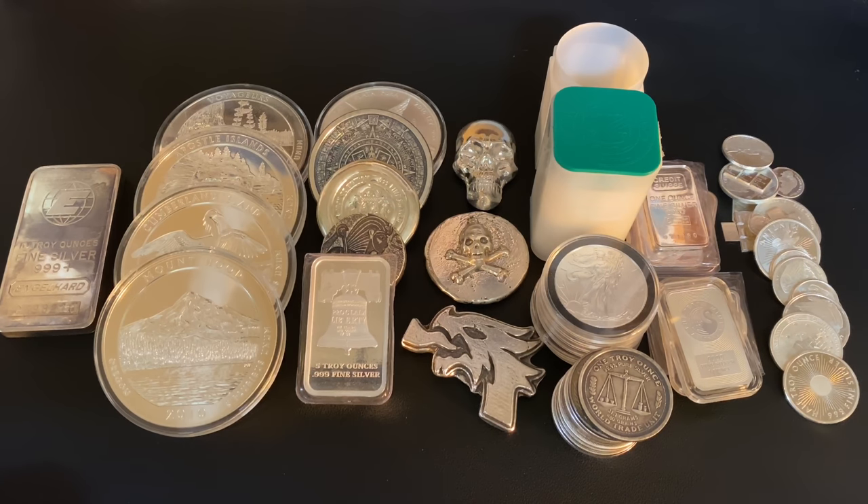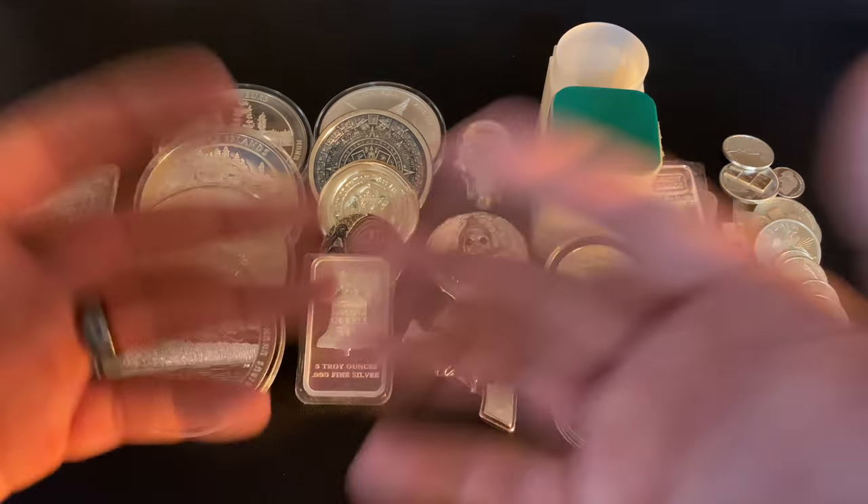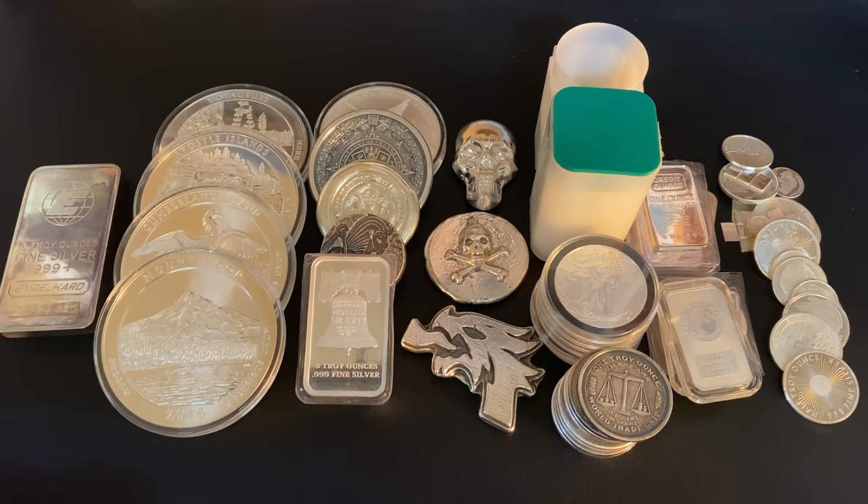So this video is all about the best type of silver bullion to stack. I've seen tons of videos on YouTube regarding this, and I'm going to tackle it in a little bit different way — I'm going to talk about the best size of silver bullion to stack.